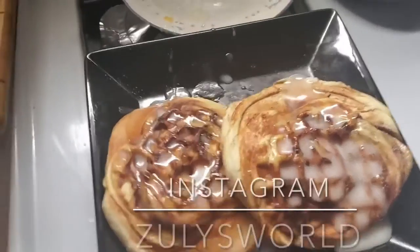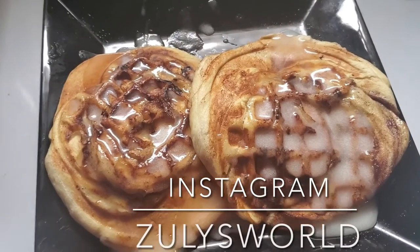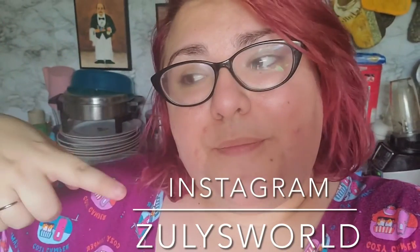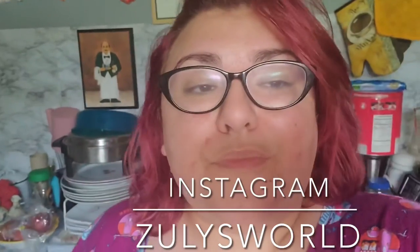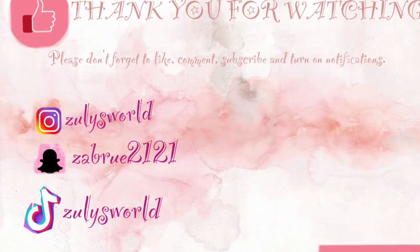It came out super good! You could try it out, and if you do try anything I make or any makeup tutorials, always tag me on Instagram — my username is below, the link is below. I hope you guys like this video. Don't forget to like, subscribe, comment, and hit the bell to get more videos. Kisses and have a great day!